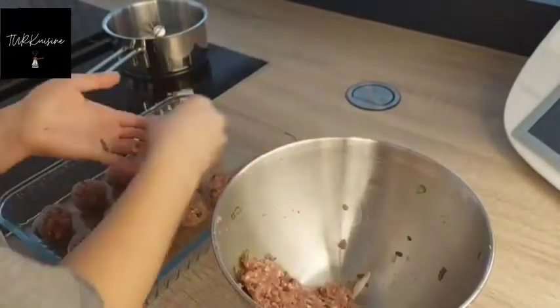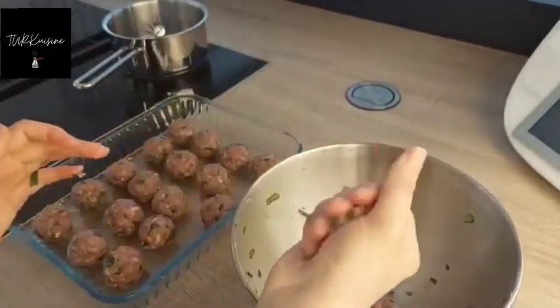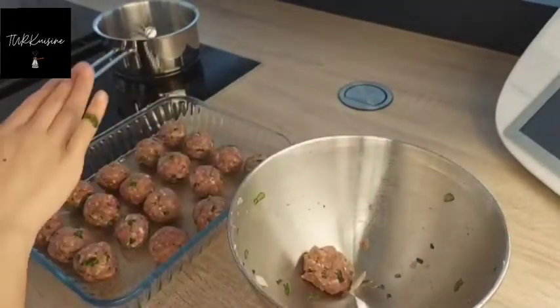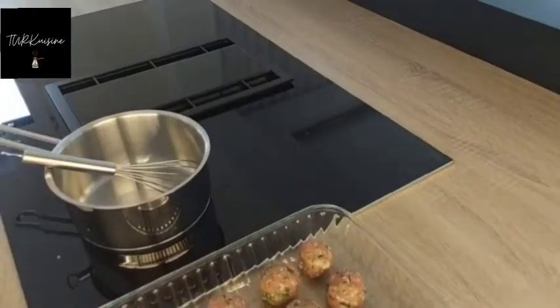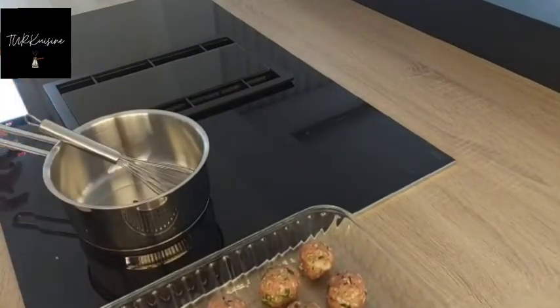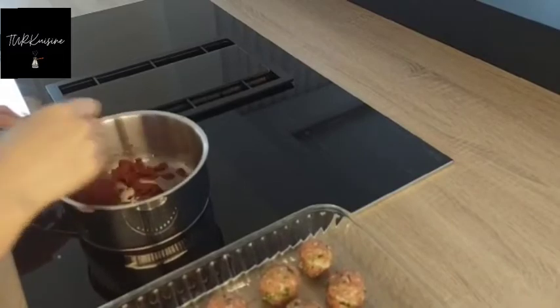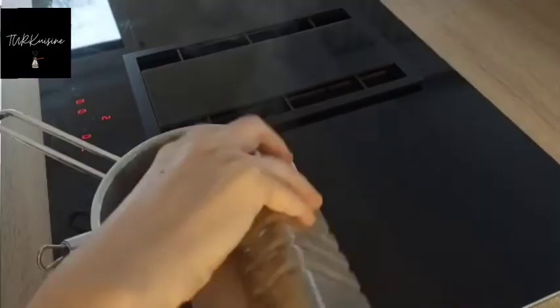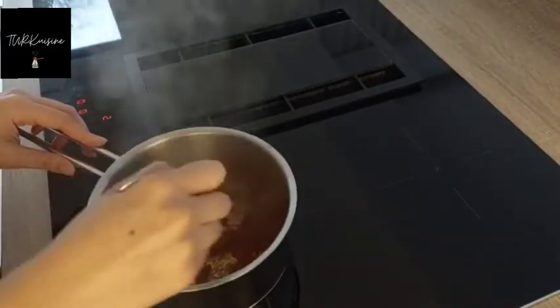Our köfte is almost ready, then I'm gonna prepare the sauce. For the sauce, I'm gonna heat the oil up, then add some tomato paste. I prefer my food to be more flavorful so I use a lot of spices, but you can use as much as you want. I generally use black pepper and salt.